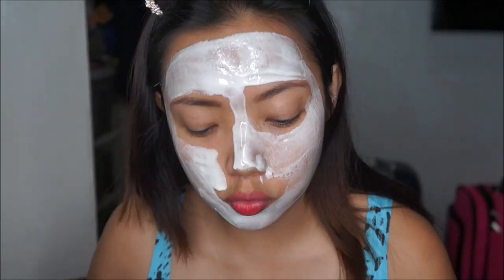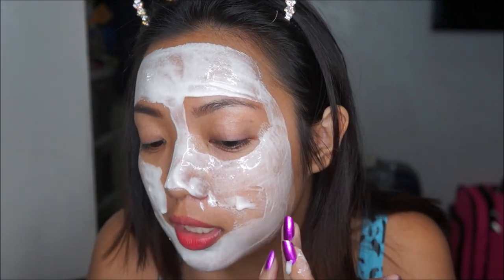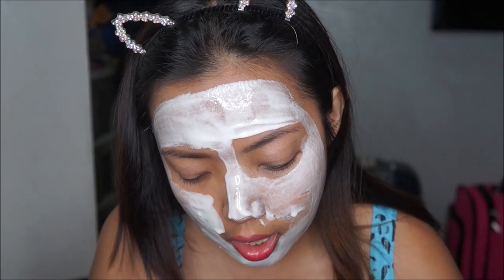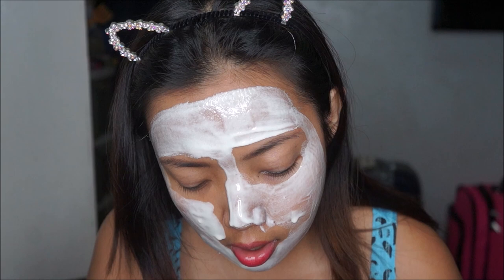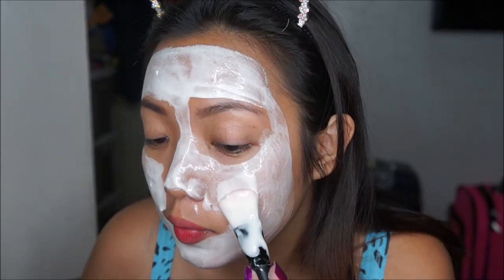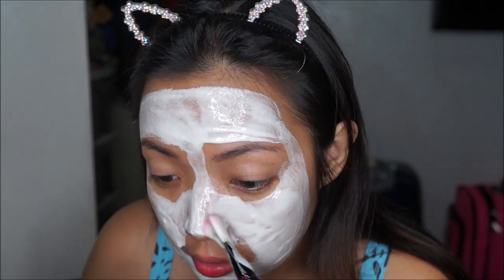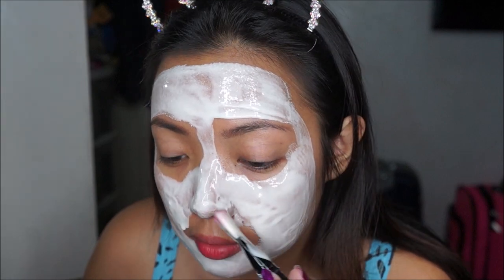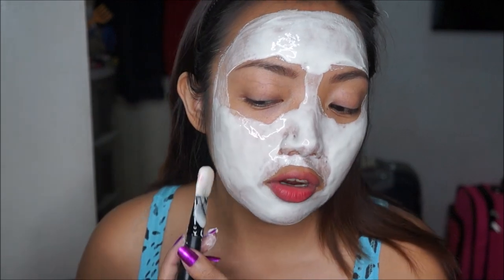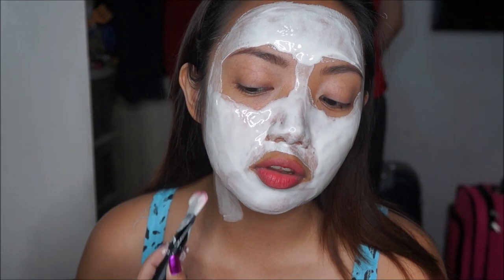I think I added too much water — it's not supposed to be this watery, it's supposed to be a pasty texture. Next time just make sure you don't add excessive water because it's going to drip everywhere, like it's happening to me right now. But I don't have patience to wait for it to thicken so I'm just going to go ahead and try this. And don't forget your neck — it says on the packaging that you need to bring it down to your neck.